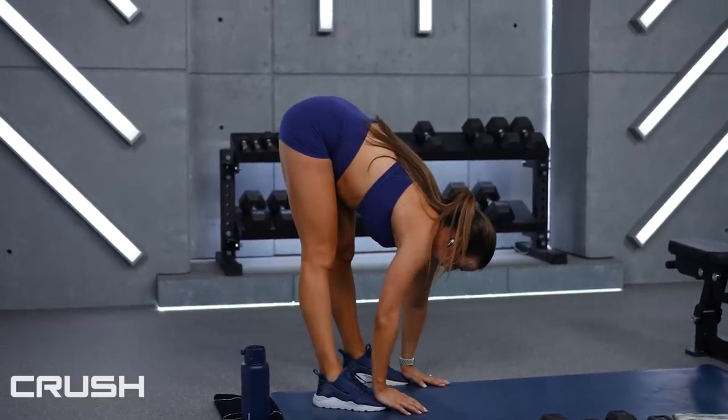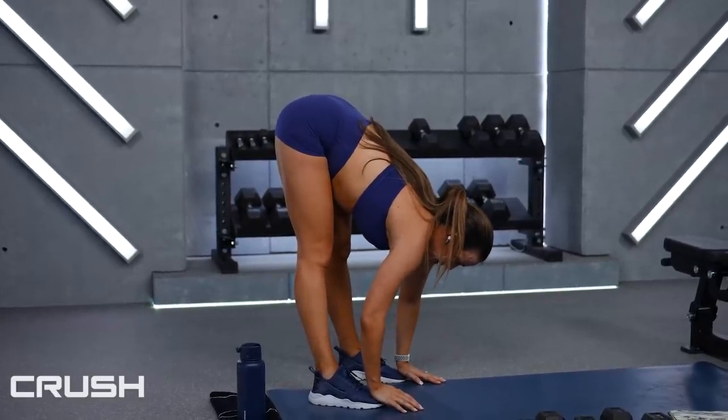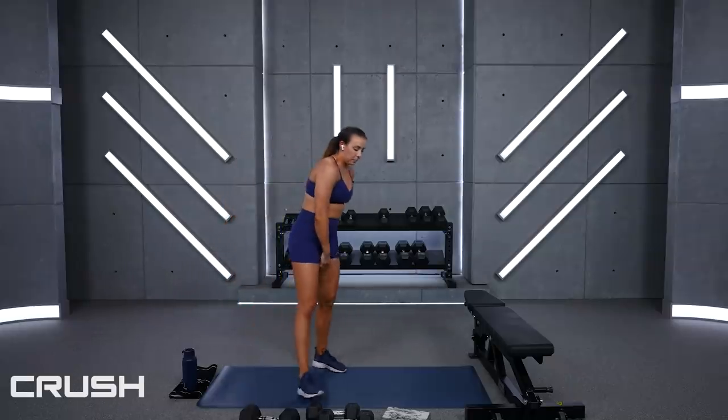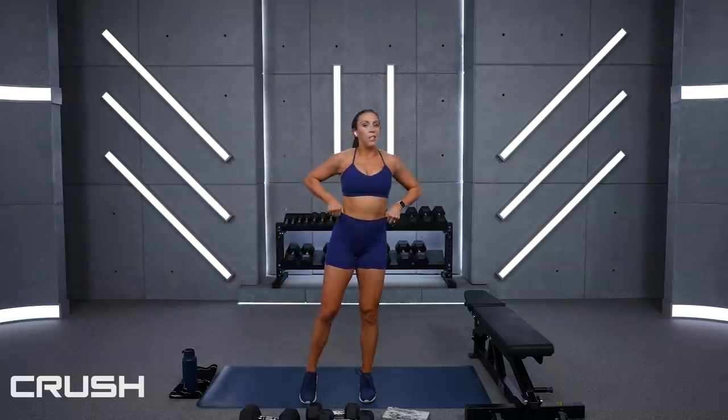Great job today — that is day number 2 of boot camp week, second workout. We've got three more boot camp workouts this week, with antagonistic muscles or different parts of the body, whether it's cardio or a strength exercise. Make your way back up to standing via a pike so you can get your heels down and walk it back. Hang out here for 5, 3, 2, 1 — and slowly roll it up.